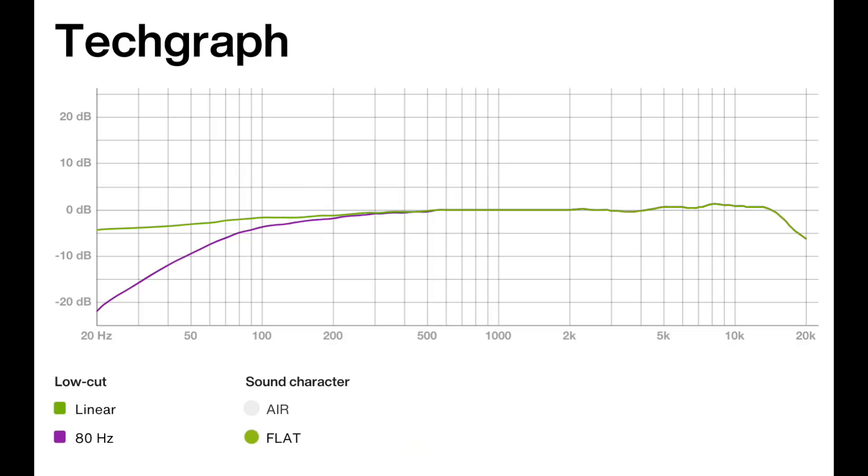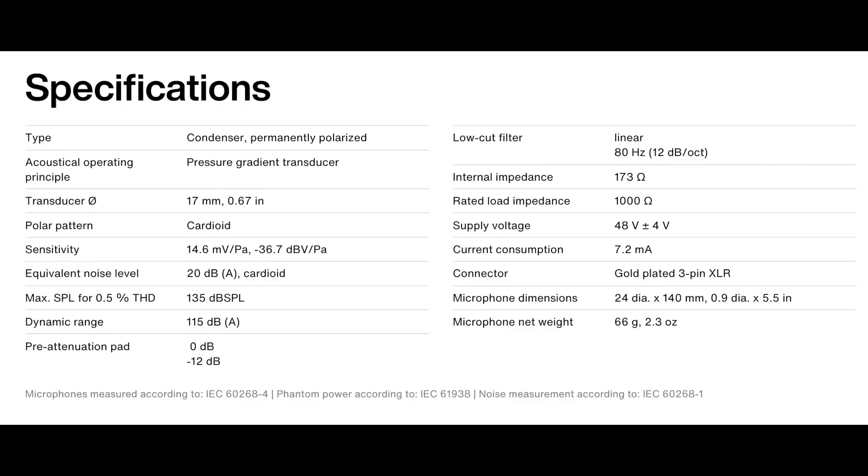As far as the specs, this microphone has a cardioid polar pattern. It's not listed but I'm pretty certain it has a frequency response of 20 Hz to 20 kHz, a sensitivity of -36.7 dB, a self noise of 20 dBA, a max SPL of 135 dB, an impedance of 173 ohms, and a phantom power requirement of +48 volts.